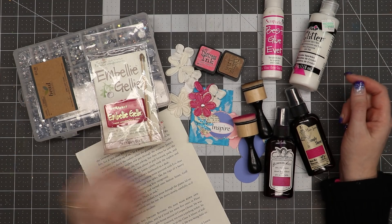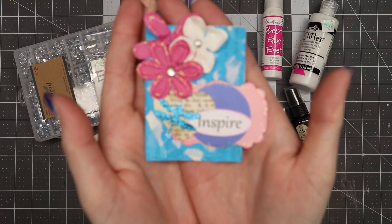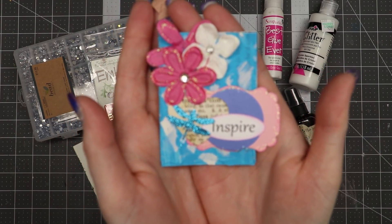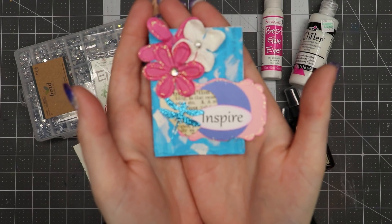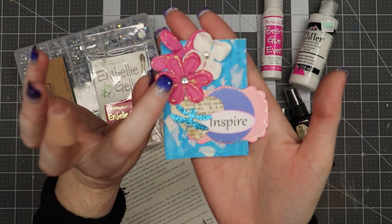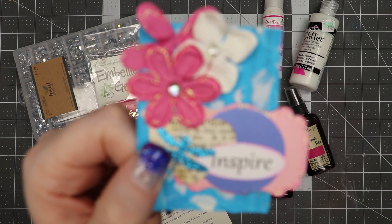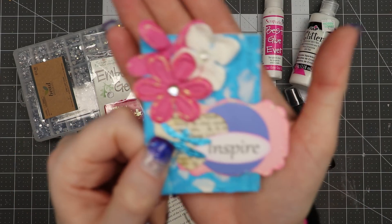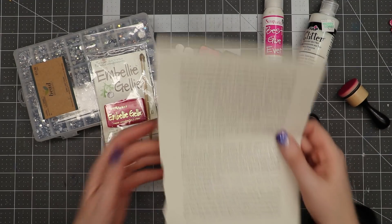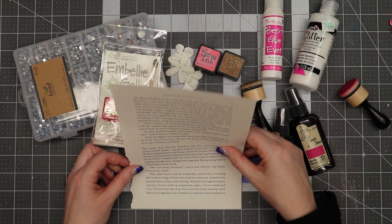Hello everyone, Linda Israel here. I'm going to show you how I made this altered paper clip using an old book page, acrylic paint, some punched shapes, as well as some flowers that I painted with some Tattered Angels. I'll show you how easy it is to place little gemstones onto pieces of work like this.